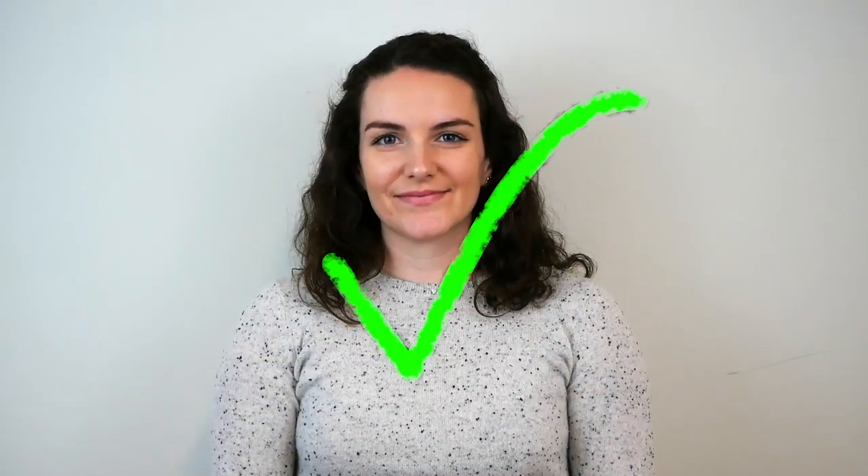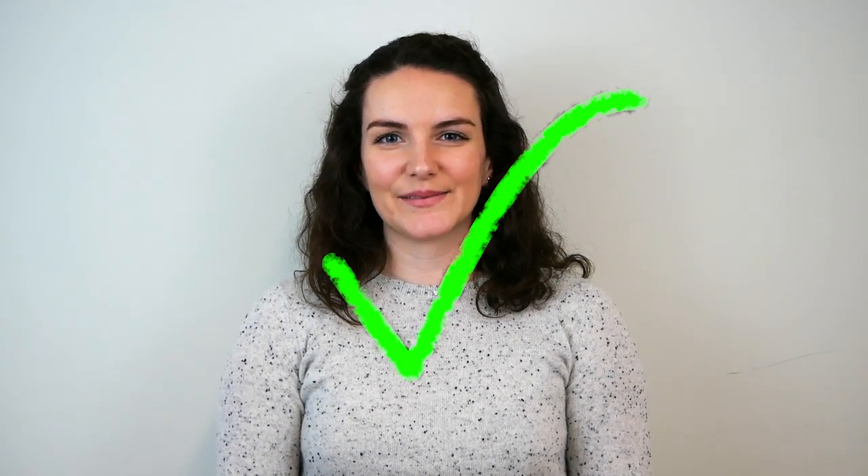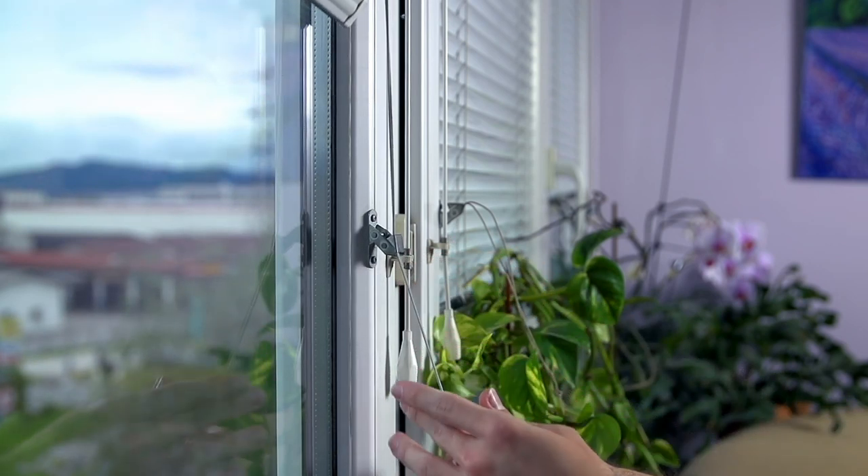Photos must be taken facing the camera head on with no objects or shadows obscuring your face. Put on a neutral expression and keep both eyes open — sorry, no smiling for the camera for this one. Try to take your photos in the daytime to take advantage of all that natural light.